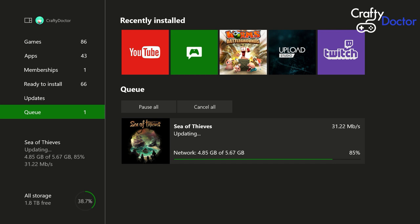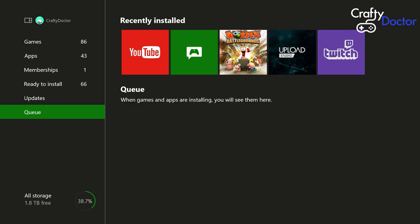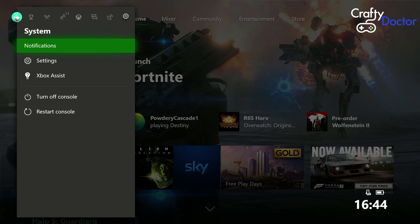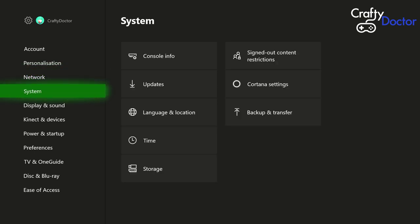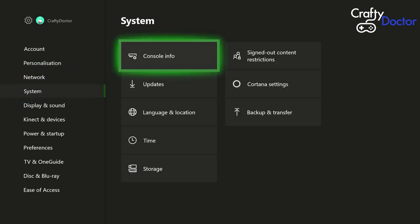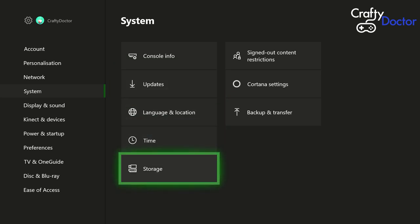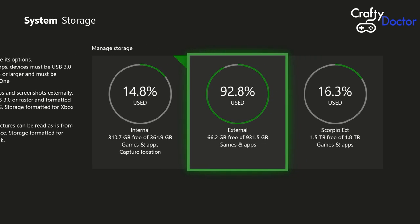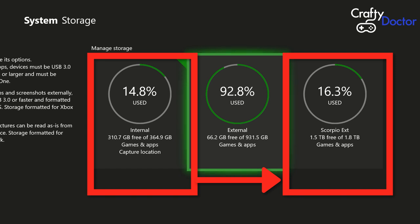The last thing in the queue there was an update for Sea of Thieves. I've skipped about an hour and a half's worth of footage. Once that's finished and completed there should be nothing in the queue, and then all games are transferred from our Xbox One to our new Xbox One X drive. When we get that plugged in, we just need to go back to our home screen, across to System, down to Settings, into Settings again, and then scroll down to Storage.